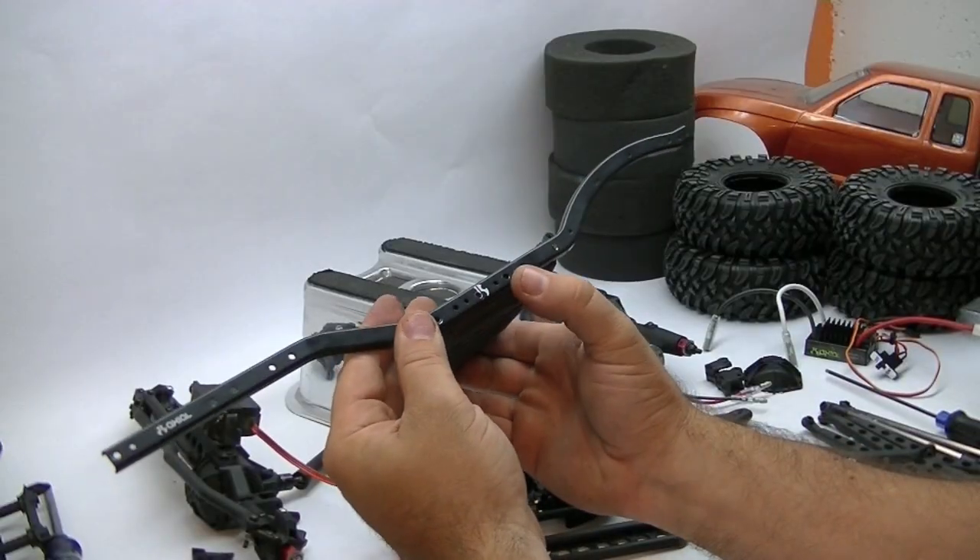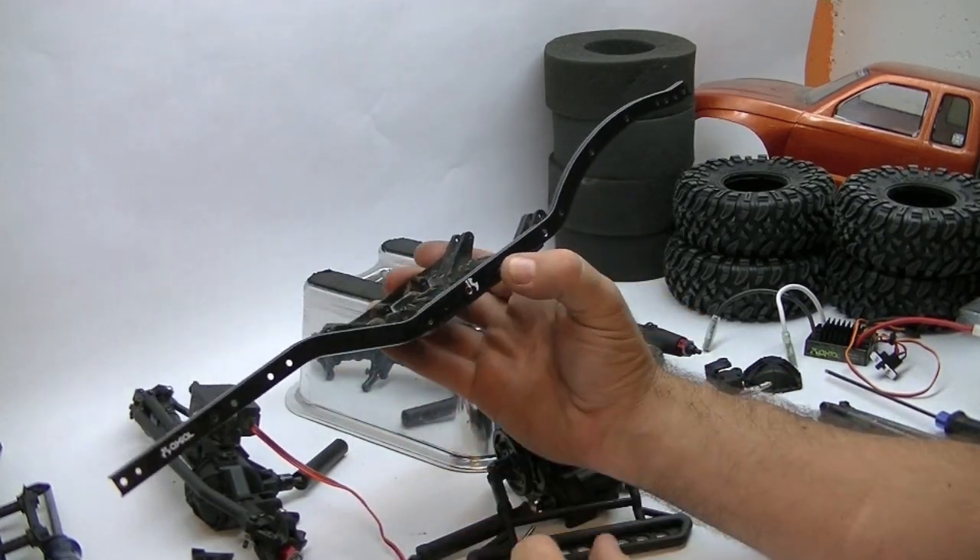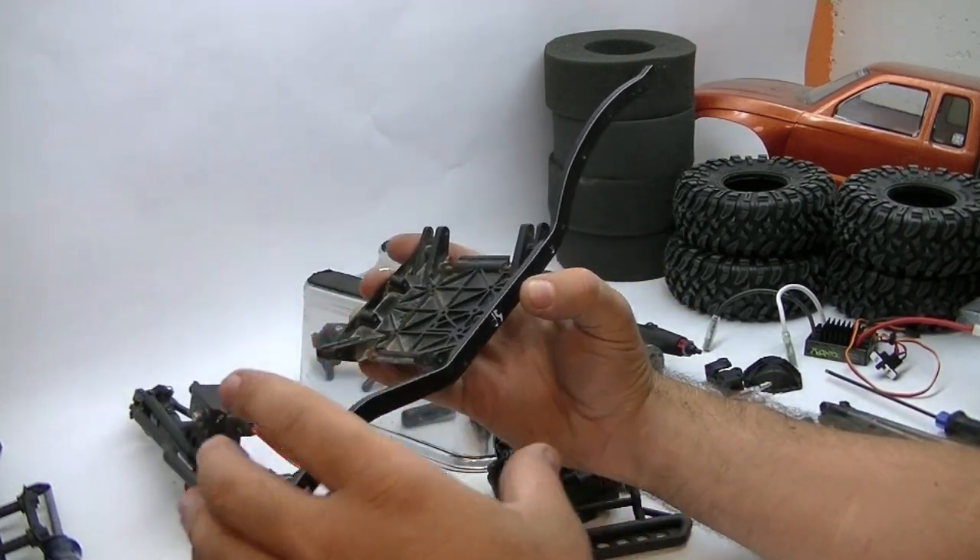We've got all the holes drilled now and we can bolt up the skid plate to the SCX10 chassis. Then we'll start looking at cross braces, link placement, and things like that.